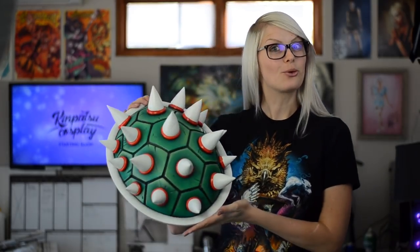Hey guys, it's Kimpatsu Cosplay here and today I'm going to show you how to make a Bowsette cosplay. Bowsette took over the internet in just two days, so I knew immediately that I really, really wanted to make this costume. In this first video, I'm going to show you guys how to make this really cool Bowser shell.